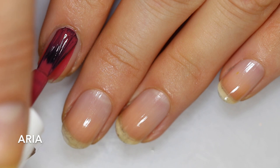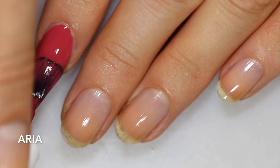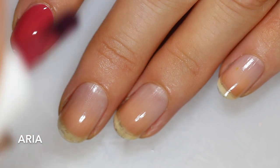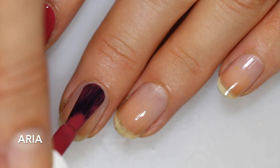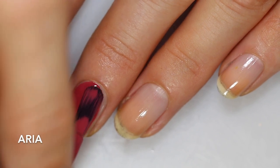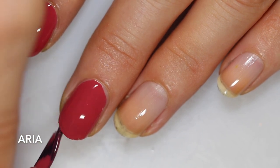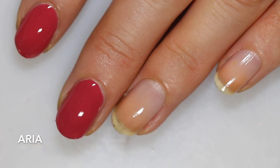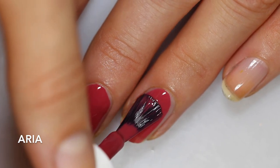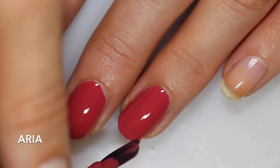First up is Aria, and this one is described by Lila Jo & Co. as a luxurious rich pink berry. This one definitely has that berry tone to me — it's got that really juicy color. I would say it's more of a red-leaning berry. It has a lot of red in it, but it has that kind of softness I would associate with a berry pink. The formula is really nice; it goes on super evenly with no pooling or running, and it's pretty opaque on the first coat.